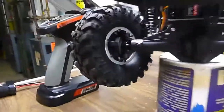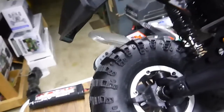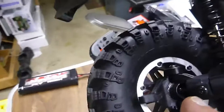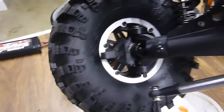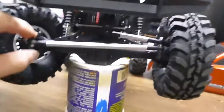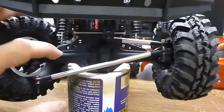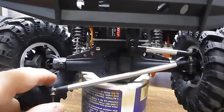On the steering knuckles, there's a lump right there on the inside. Grind that perfectly flat off on both sides. And then when you put this in, you'll get a little more steering because it usually hits up against the front of the gearbox, the axle over there.